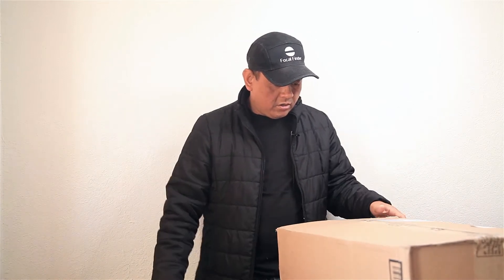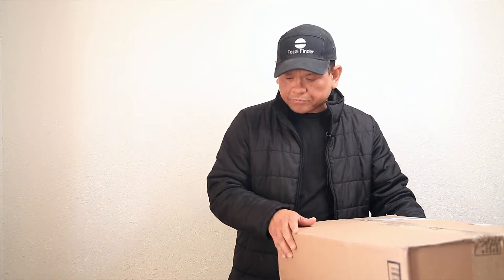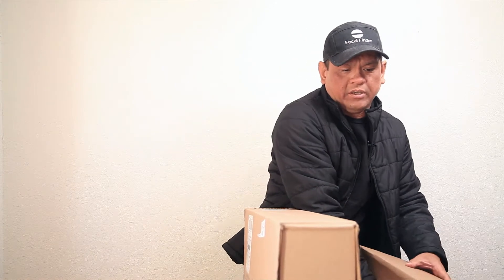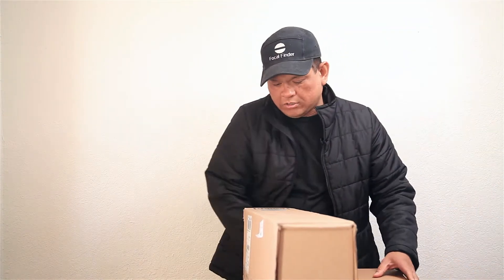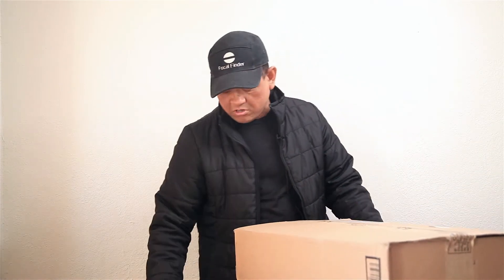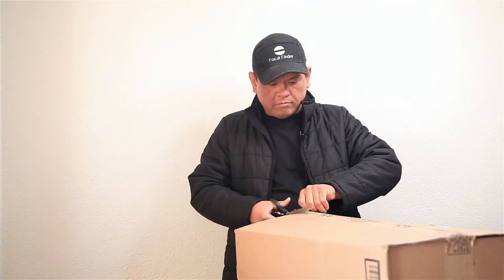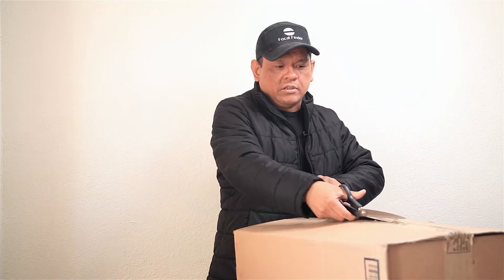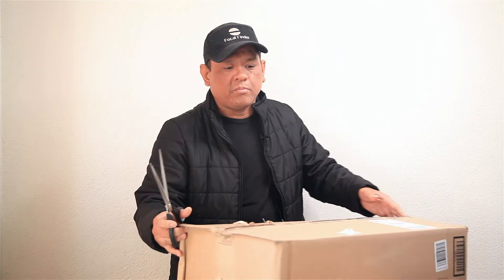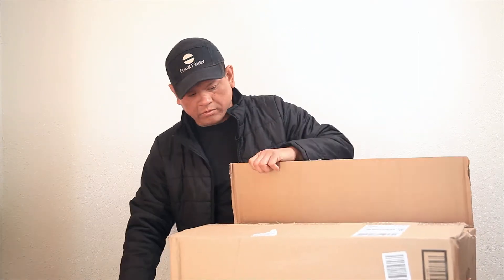B&H had an offer on this light including the yoke, and in addition to that they provided a stand, so I'm going to unbox that too. Shipping took about a week — relatively quick. I've been happy with a lot of the deals B&H is coming out with. I find myself doing impulse buying once in a while, but the majority of the time I end up using these light fixtures, so quite cool.